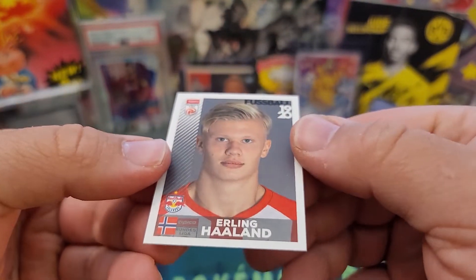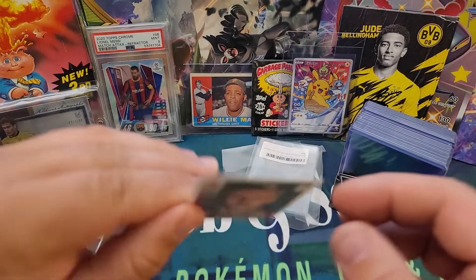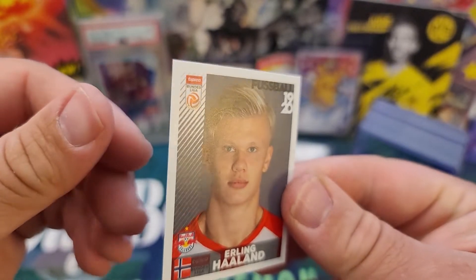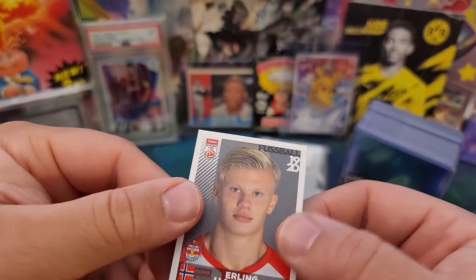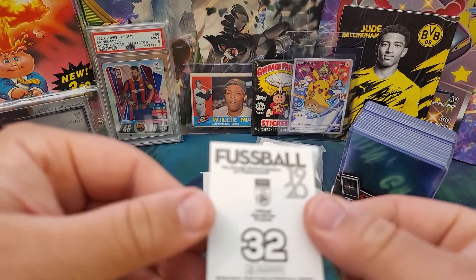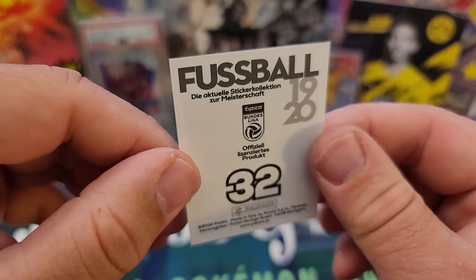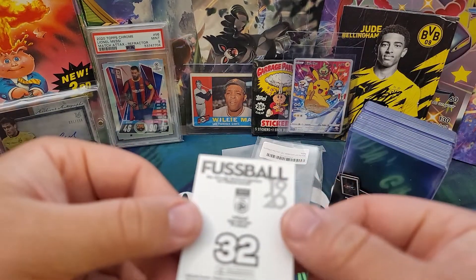I'll be honest, this thing looks gorgeous. I'm looking for corner dings, I'm looking for surface issues — sometimes that's a huge killer for soccer stickers. I'm not seeing anything really majorly wrong with this sticker. Definitely, to me, it's worth more to me outside of a PSA 5 case. The back looks really good too. I have no idea how this got a PSA 5. Maybe a little top edge issue here — hard to say.